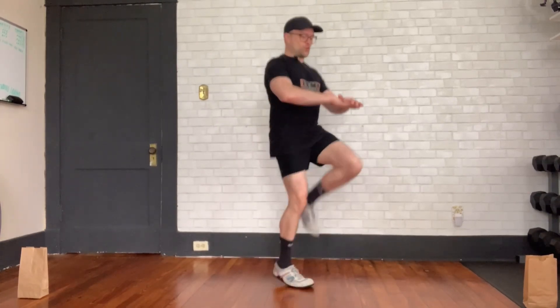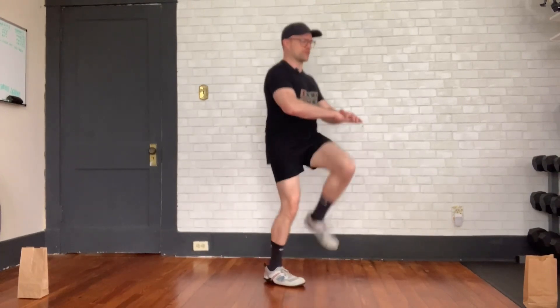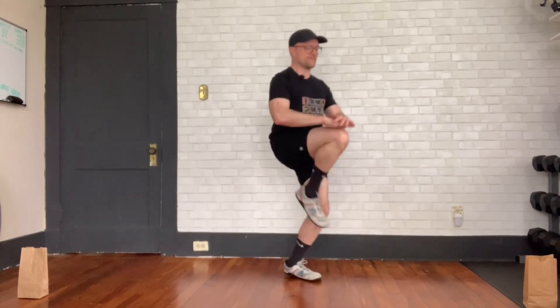If you're feeling really athletic, here's what you do. I'm not feeling too athletic today. That's it.